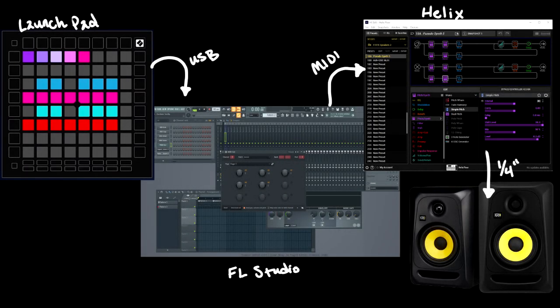Hey everyone. I thought I'd share with you a method to turn your Helix into a synth that can be used with a MIDI controller. I've seen people use the three note generator with bypass foot switches and even snapshots, but I haven't found anyone using it with a MIDI controller yet. I'll put my final preset up on the custom tone and put a link in the description.